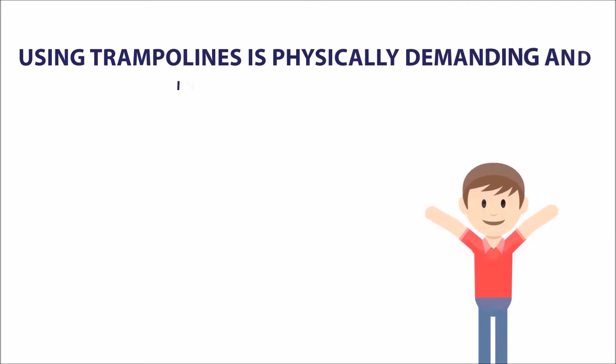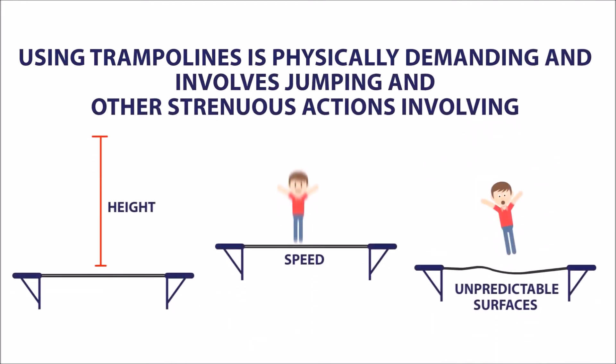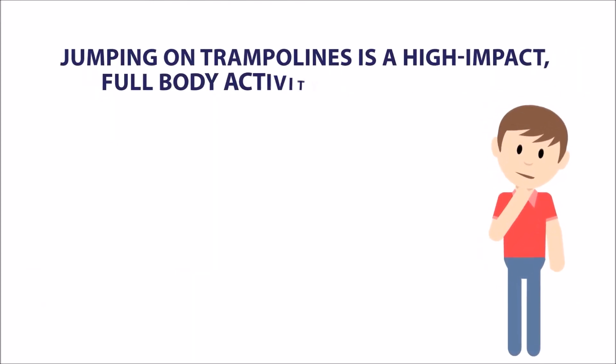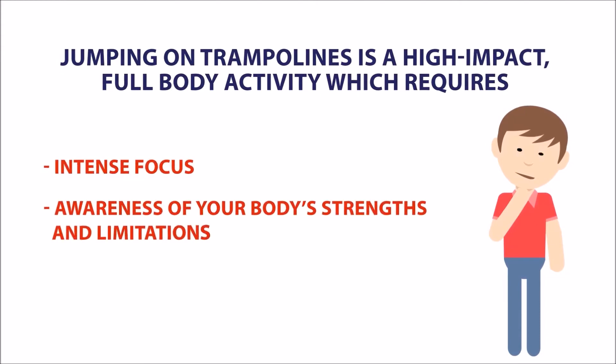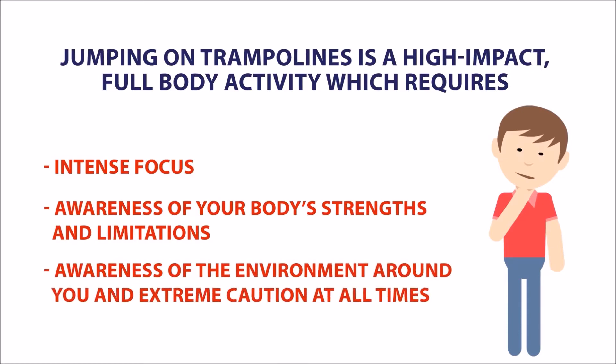Using trampolines is physically demanding and involves jumping and other strenuous actions involving height, speed and unpredictable surfaces. Jumping on trampolines is a high-impact full-body activity which requires intense focus, awareness of your body's strengths and limitations, awareness of the environment around you and extreme caution at all times.